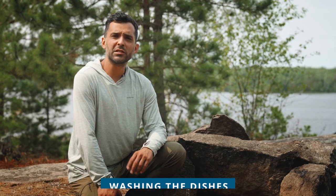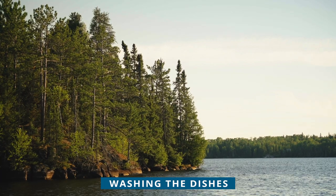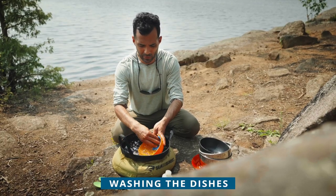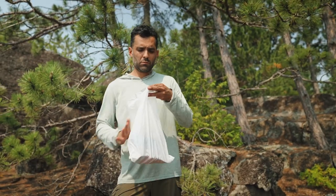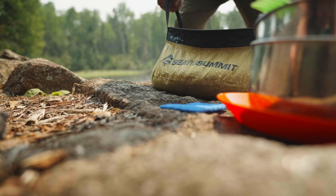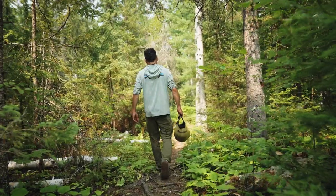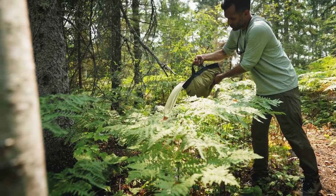The part of eating no one likes is cleaning up and doing the dishes. To maintain the wilderness character of the Boundary Waters, there are guidelines for how to properly do your dishes. The one thing you don't do is wash the dishes directly in the water. Instead, scrape or lick the pot clean, and if you can't eat anymore, pack the uneaten food in a trash bag. Using a collapsible sink, gather water, and with a minimal amount of biodegradable soap, clean your pots and dishes. Be sure to dispose of the water at least 200 feet from the shore.